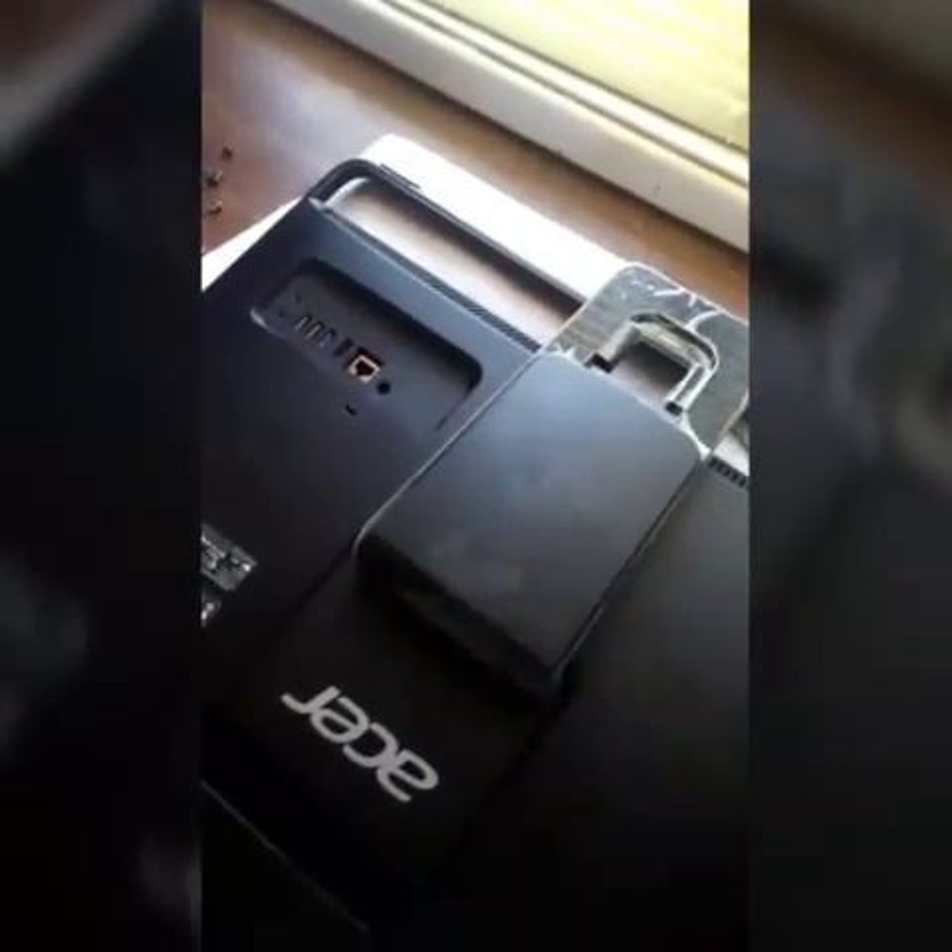I haven't found any videos on YouTube about an Acer Z3605 all-in-one desktop and how to take it apart. I've taken some of it apart but I put it back together to show you how to take it apart.